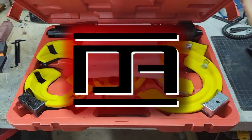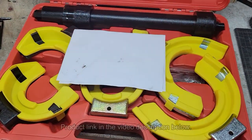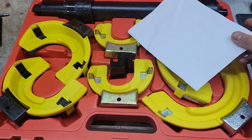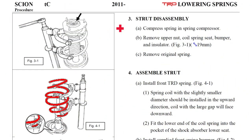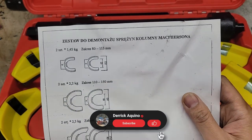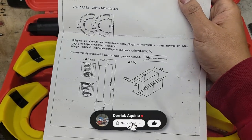Vever sent me out another product to review, this time it's a spring compressor kit, which is perfect because I want to replace my worn out spring insulator boots. This looks similar to the one in the TRD lowering spring instructions. Let's see how to operate it, except it's all in Polish, but I can get the gist of it here.